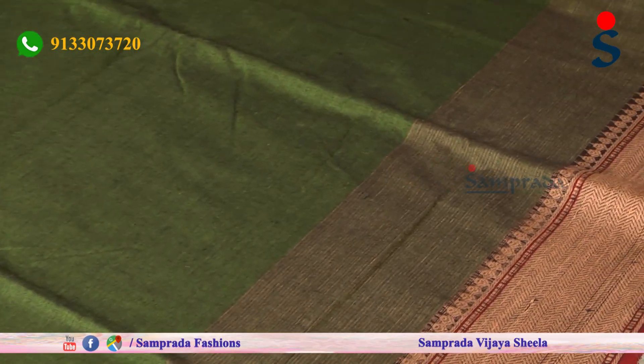Today I am looking at Merceress cotton saris and pearl cotton saris. The first sari I am looking at is a Merceress green with maroon color border — a jute border with a simple waves pattern.